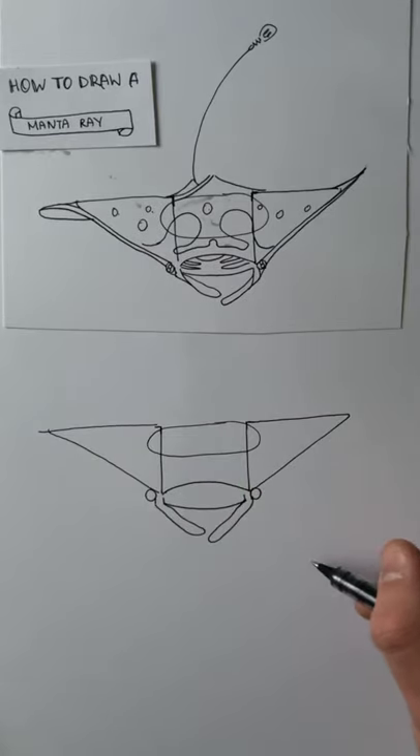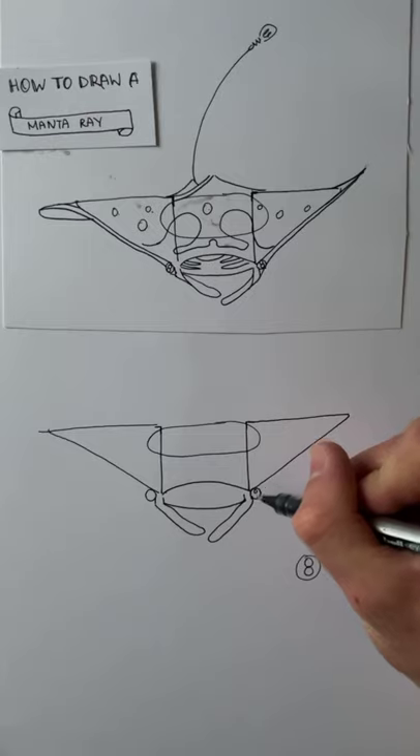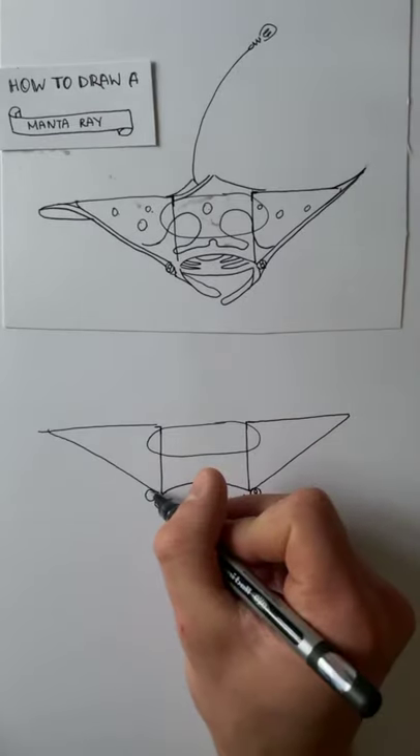Within the circle I'd like you to draw two more circles that are stacked one on top of the other. So if we do that now — one, two. And again on the other side.